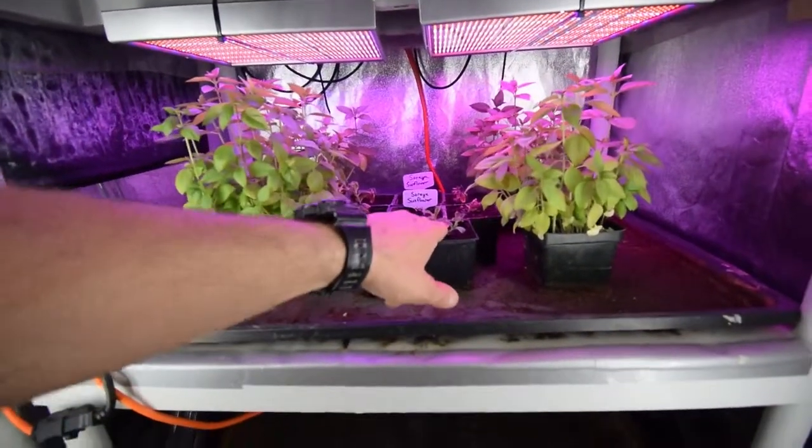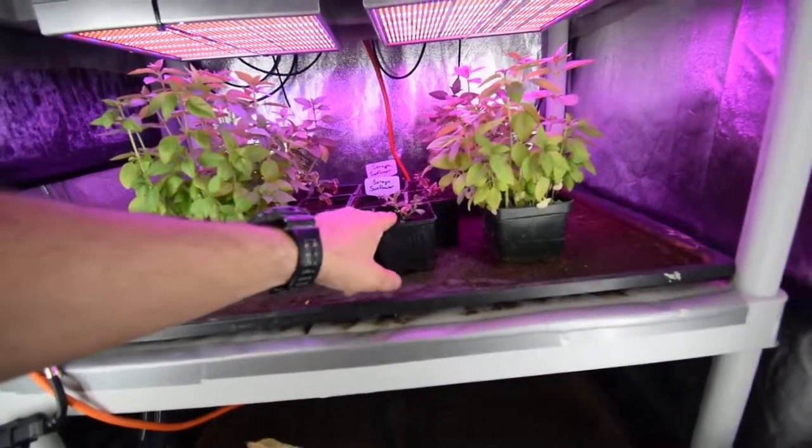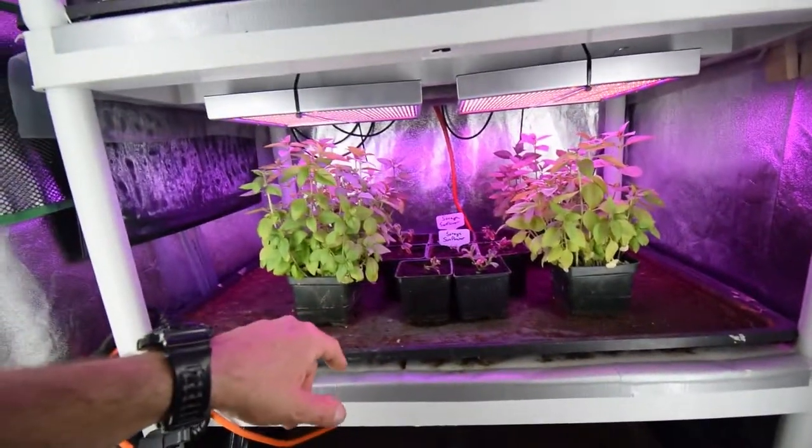I'm doing some plant propagation with my variegated regala. I wanted to grow a couple more of these and stick them out in our yard - they're a flowering bush.